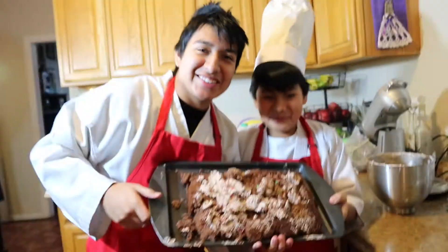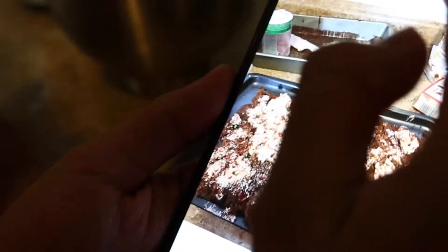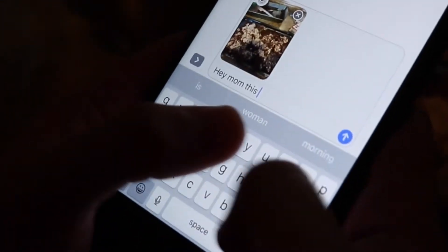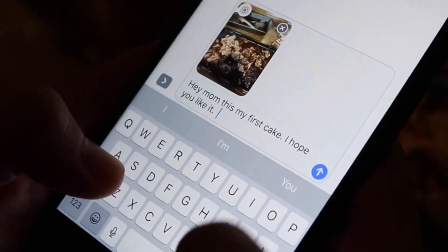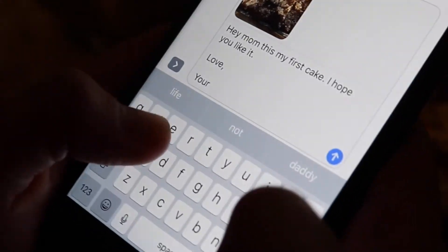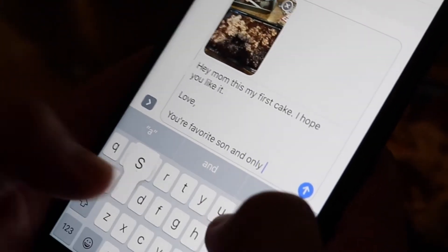Thank you for watching and as always, we'll see you guys next time. Bye guys. Beautiful cake. Hey mom, this is my first cake. I hope you like it. Love, your favorite son — and only son.